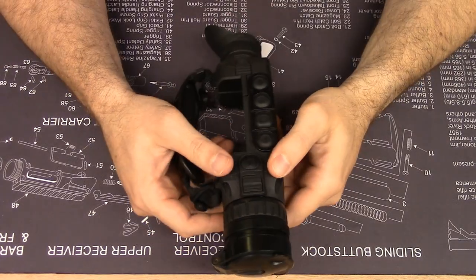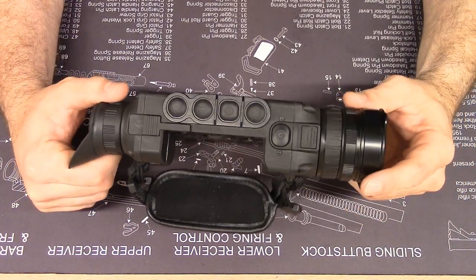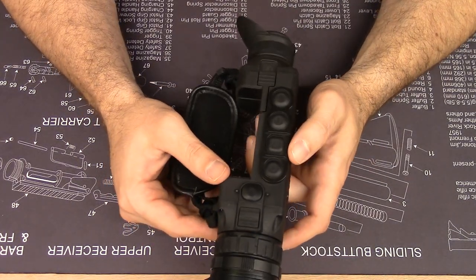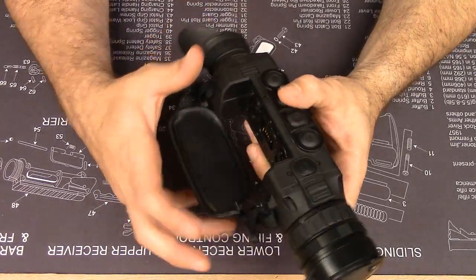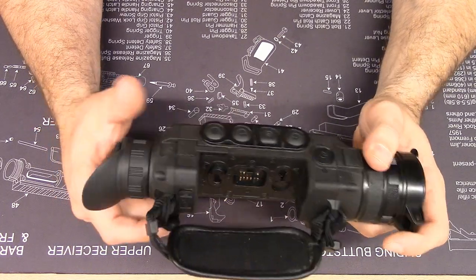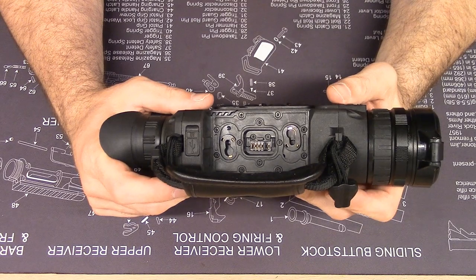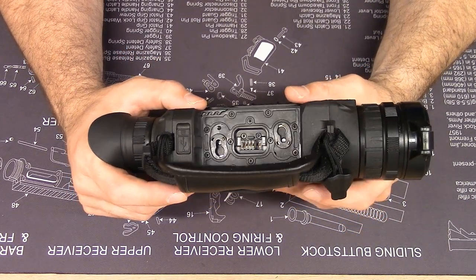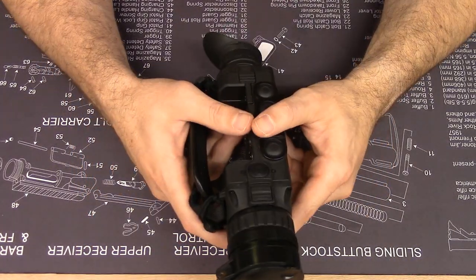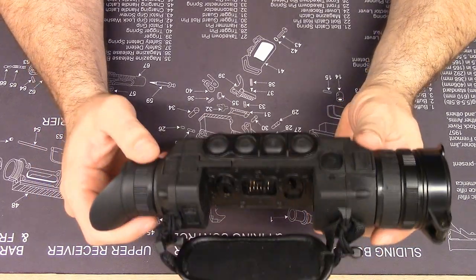Let's get into some details of the main unit. This is the XP50 Helion — the top-of-the-line thermal monocular from Pulsar right now. Its complementary counterpart would be the Accolade XP50 binoculars — I did a review of that on the YouTube channel. There are pluses and minuses of binoculars versus monoculars. I like binoculars because you only lose night vision in one eye, and they reduce ocular fatigue otherwise. When I'm using a rifle a lot, I want to keep my right eye dilated since I'm right-eye dominant. For spotting when I'm not shooting, I use this with my left, non-dominant eye.